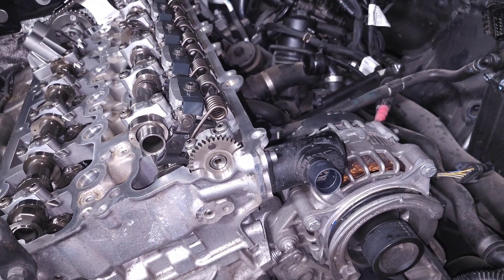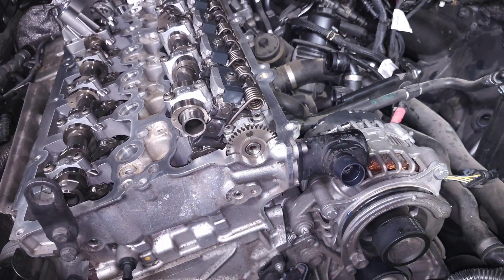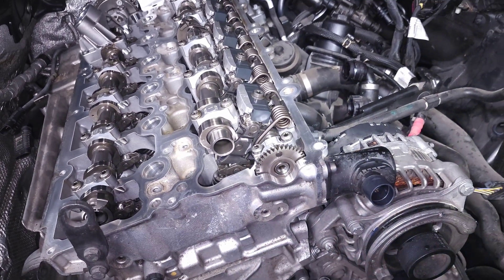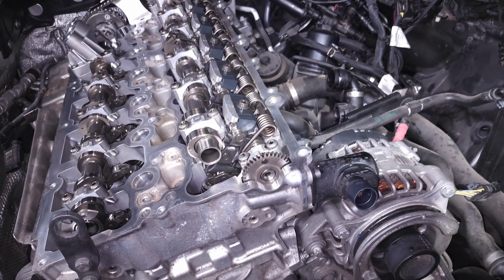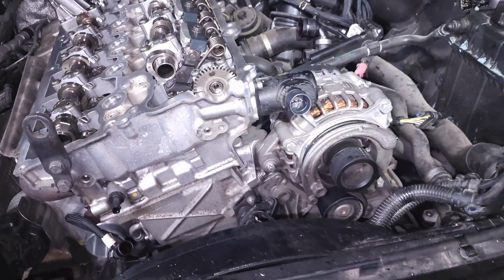This motor has a very high level of accuracy — it can measure in 6-degree increments as far as how it translates to gear rotation, and that translates to about 0.25 millimeters of valve lift. So it can control valve opening to an accuracy of 0.25mm.